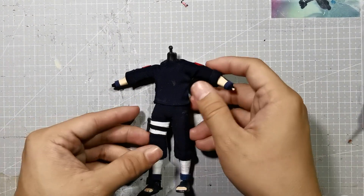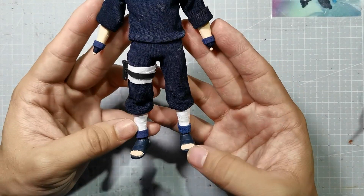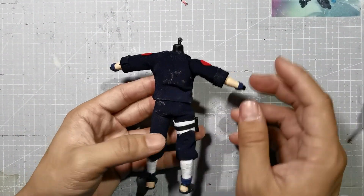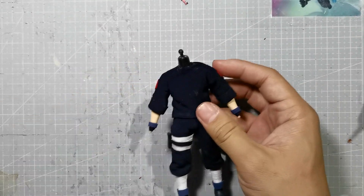Now I've finalized my details on the base body of the Kakashi. I've added wrist straps with blue synthetic leather, also for the ankles. Wrapped with teflon tape and his kunai holder on the right thigh. I've also added the right logos of Konoha and the Uzumaki clan.